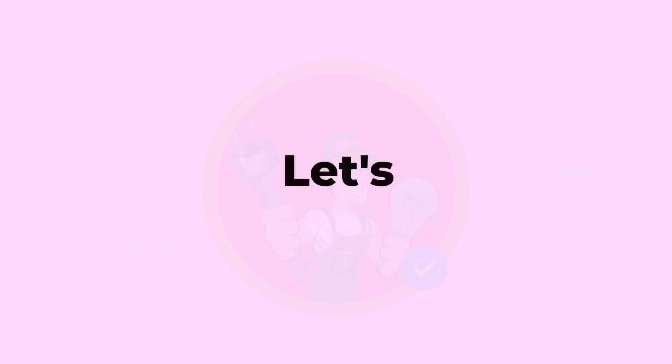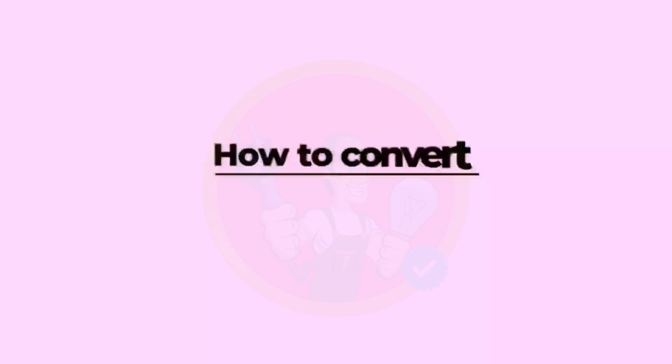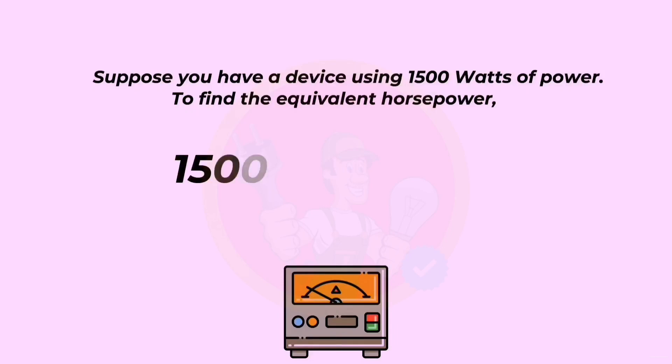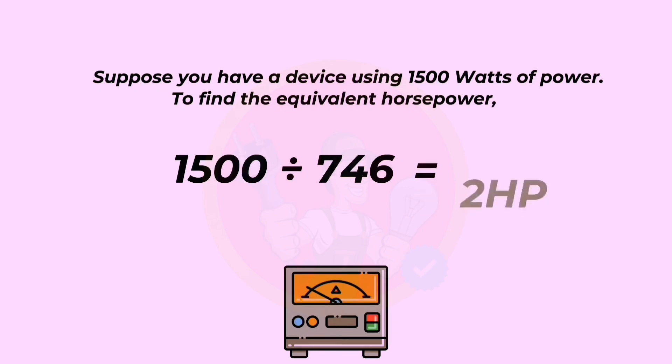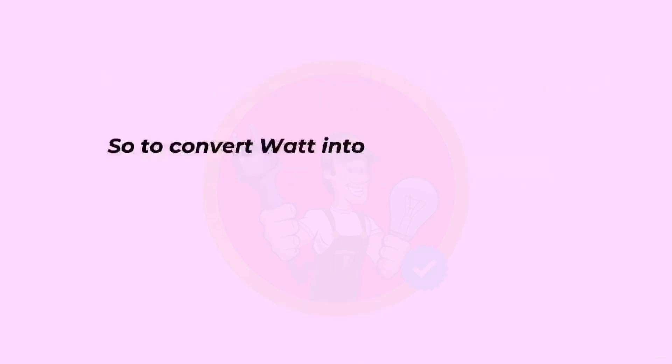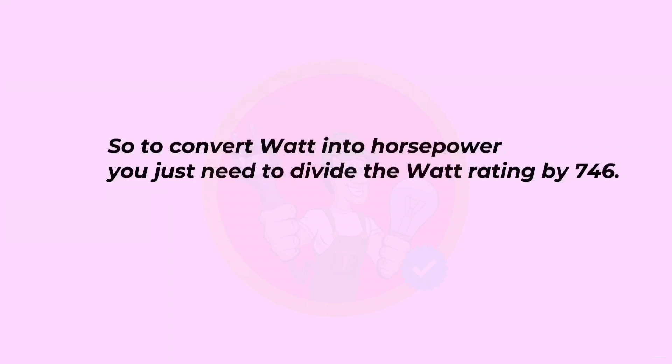Now let's reverse the process and learn how to convert watts to horsepower. Suppose you have a device using 1,500 watts of power. To find the equivalent horsepower: 1,500 divided by 746 equals 2 horsepower. So to convert watts to horsepower, you just need to divide the watt rating by 746.